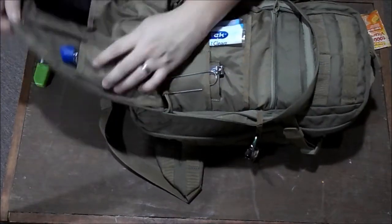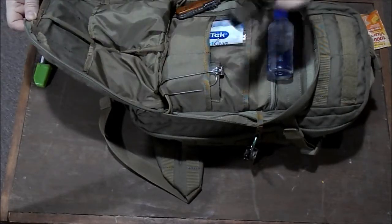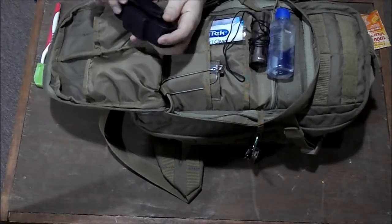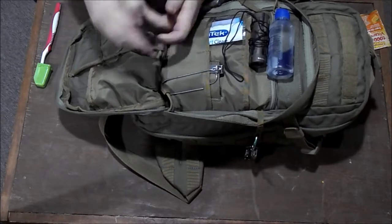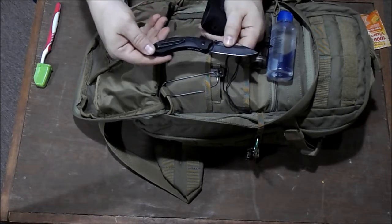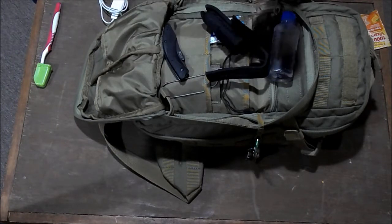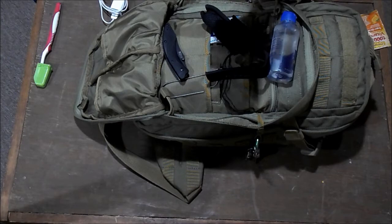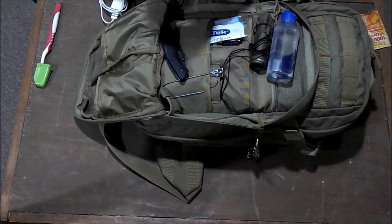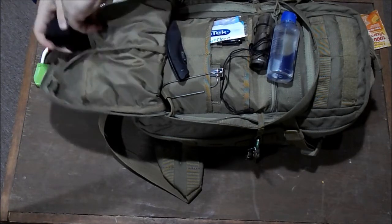In the front, in these two pockets, I always keep some contact solution — I wear contacts on a daily basis. A monocle in case I need to see something. A backup light, and I have a 511 pocket knife on there — it's just a backup, a little cheapo pocket knife, in case my knife breaks. And a Surefire light — old school Surefire. I keep the tail cap twisted so it doesn't go on while it's in the bag.